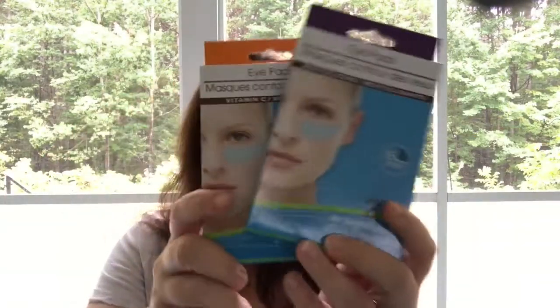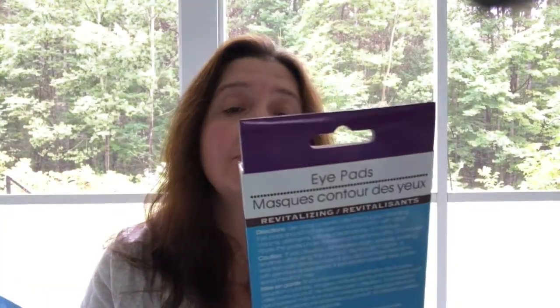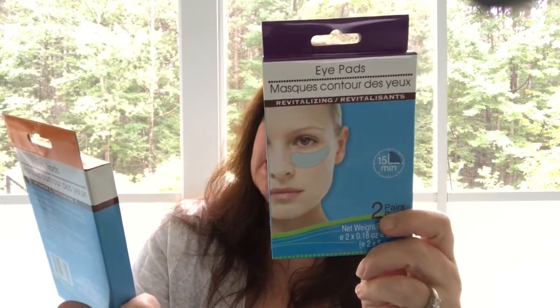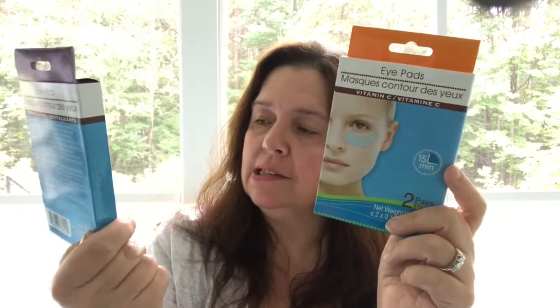I got some of these eye pads — the revitalizing one and the vitamin C. They are for a 15-minute application to help with your under eyes, your bags, your lines. There are two pairs in each box, so that's a pretty good deal.